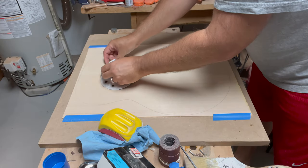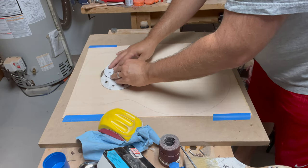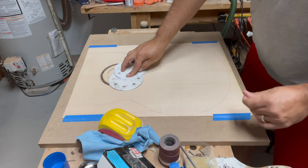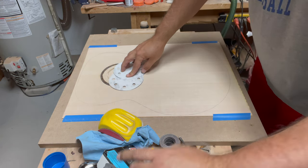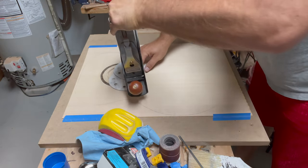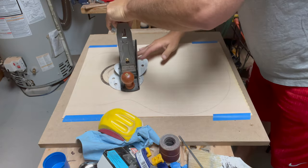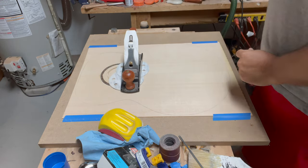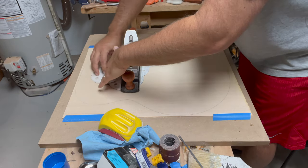I wanted to put some weight on this to keep it flat while the glue dries, but rather than using tape and risking any tear-out I just put a couple of sandpaper discs down and then used my hand planes as the weight. It works.